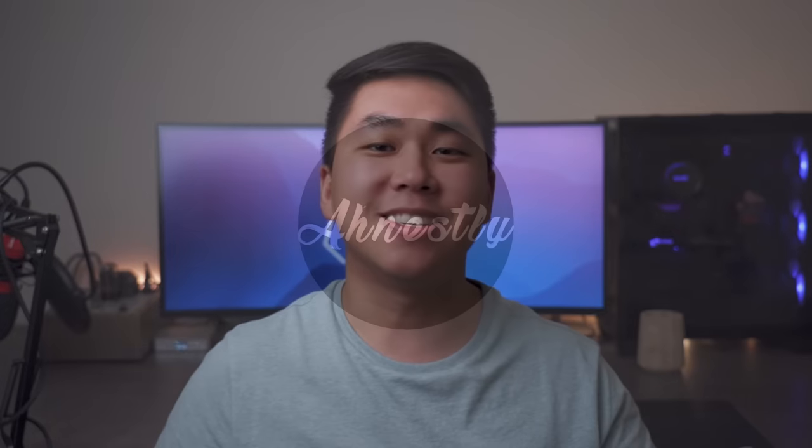Thank you so much for watching. If you liked this video, like and subscribe. If you agree or disagree, leave a comment below — I read every single one. Until next time, stay honest.